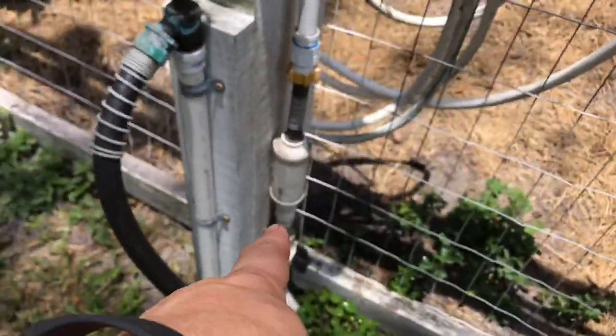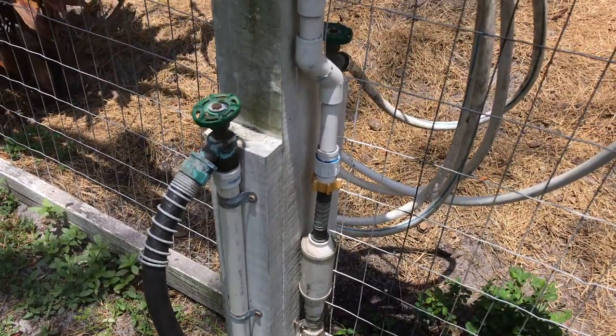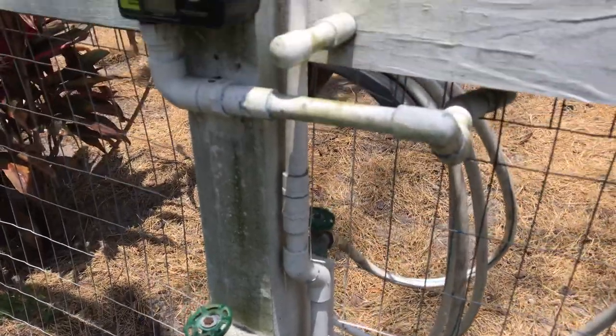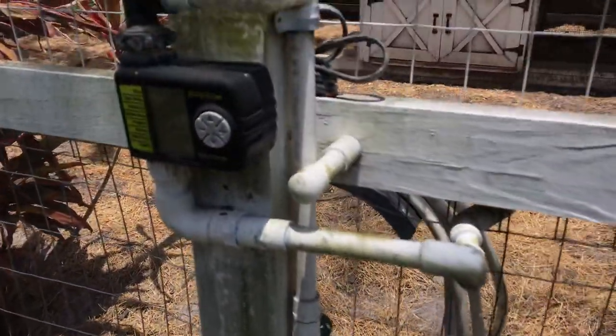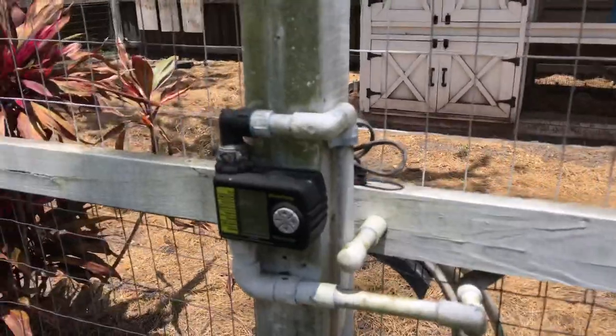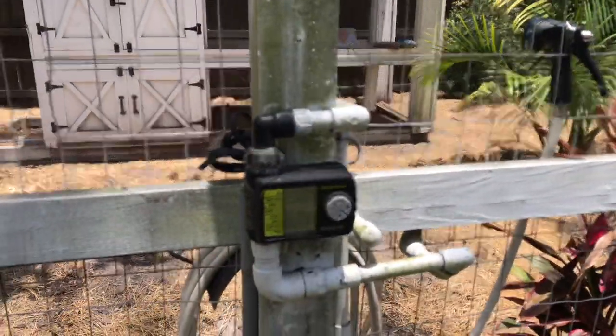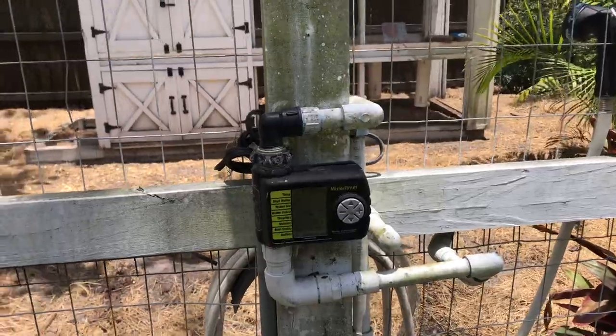I put a little canister filter down there just to filter any particles out of the water, but it runs through a main house filter first before it even gets here. Some of the pipe gets kind of algae-ish — a lot of this green stuff is from being under this big oak tree, so you do have your fair share of maintenance. I've got to get out here with the pressure washer this weekend, but once the system is set up, it's self-sufficient and really does keep them cool.